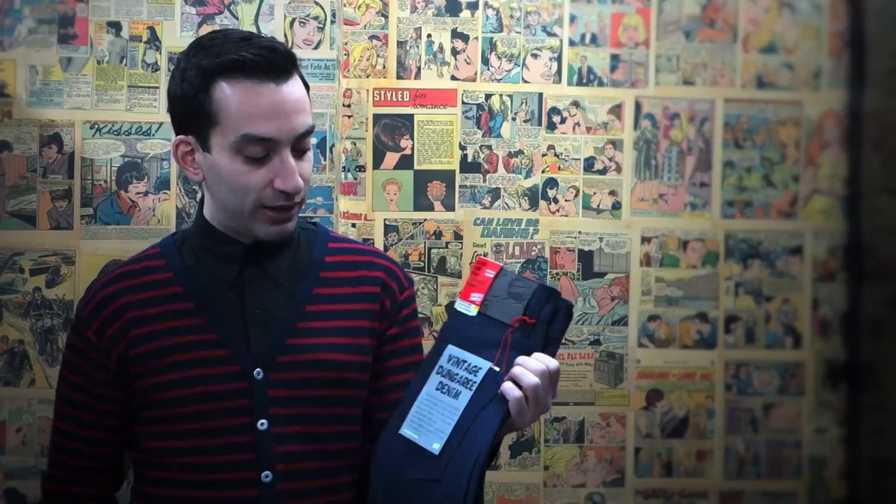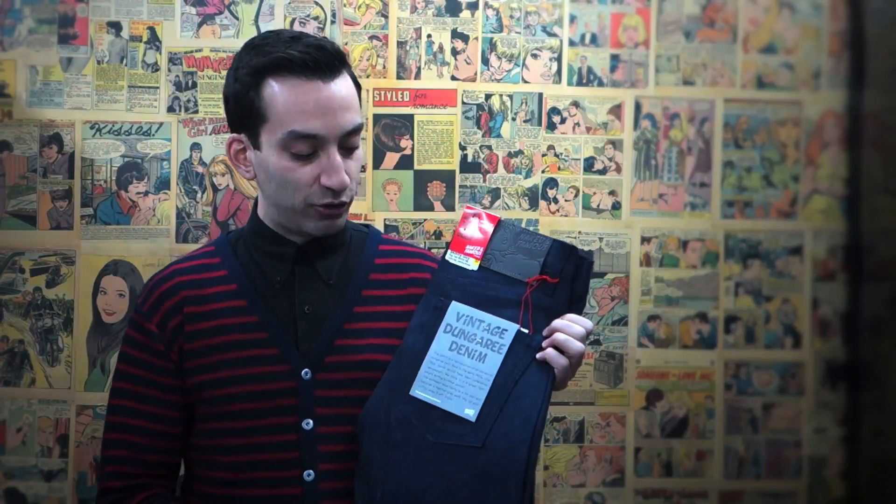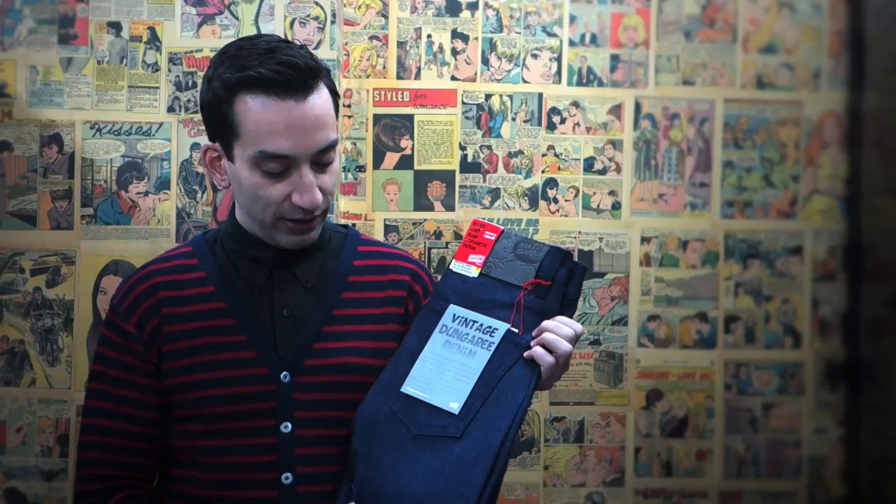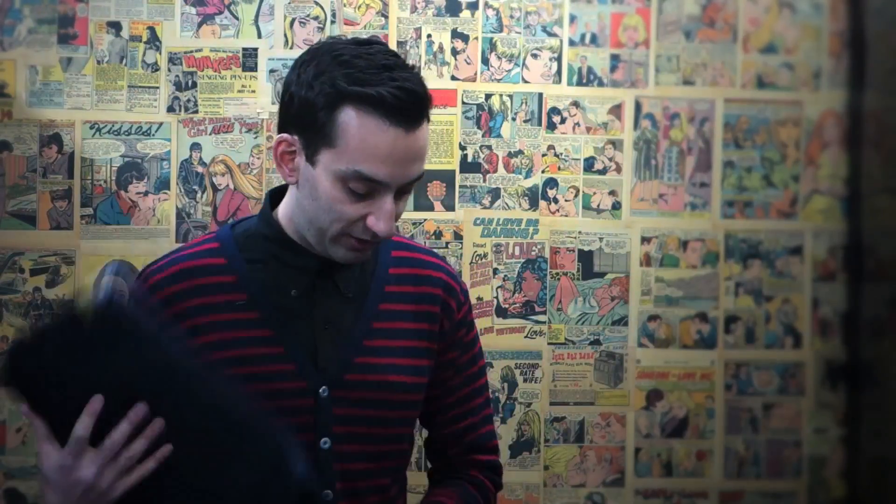Another lightweight jean that we've got is this one, which is 9.75 ounces per square yard. We call it the Vintage Dungaree Denim because it's kind of like an old-school 1930s denim where you have this mid-blue on the outside and then that heather gray on the inside. And of course selvage as always, nice and lightweight just like the other one for the spring-summer season.